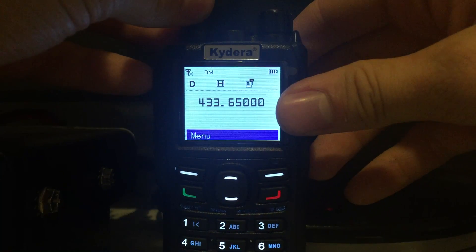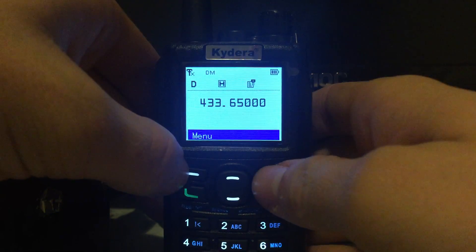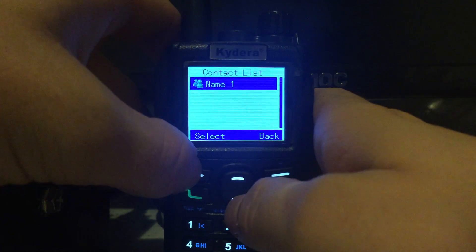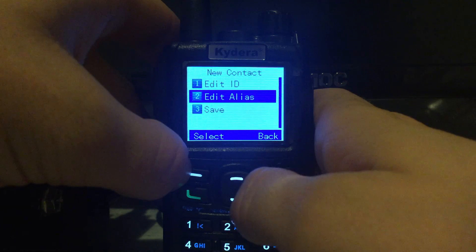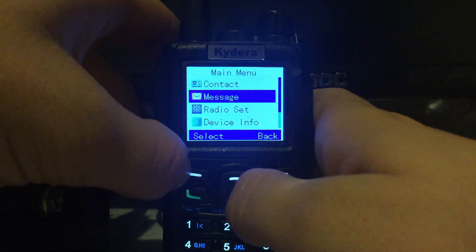If you click on menu, you've got contacts — so you've got your contact list in there, and you can add a new contact, edit one, edit the name, and save stuff as well.